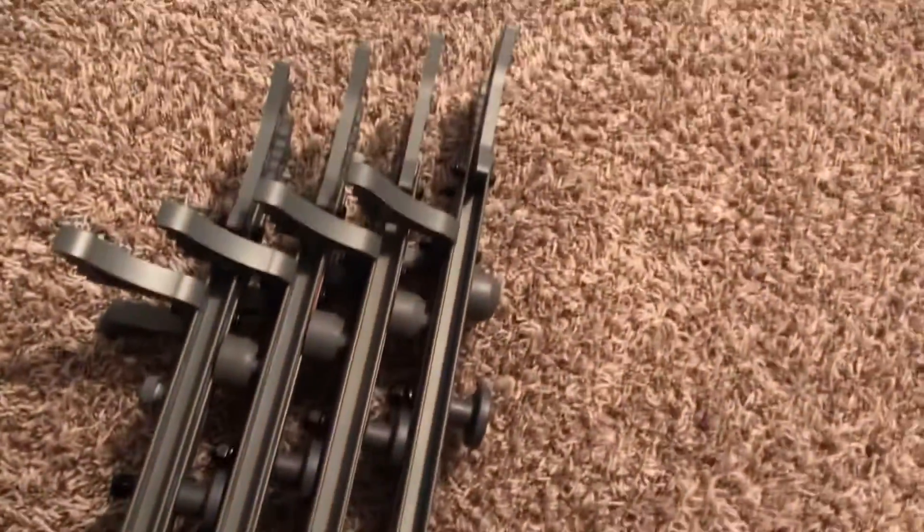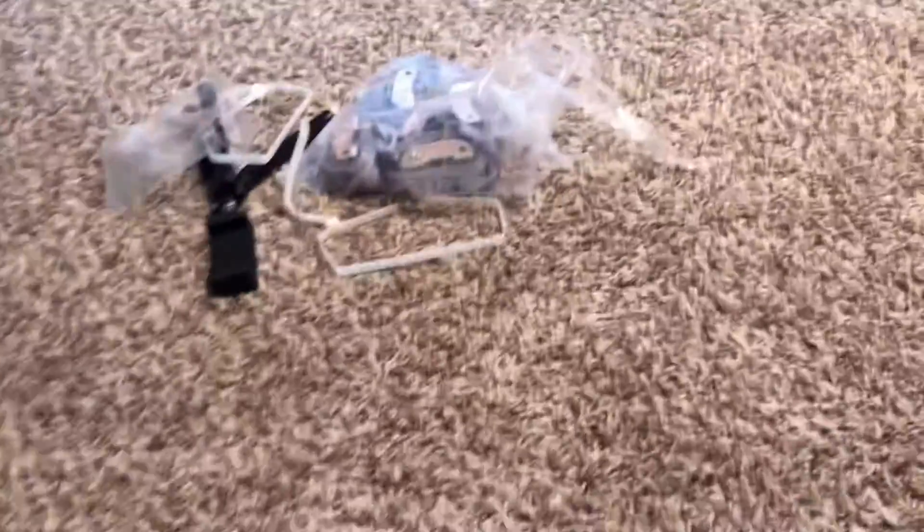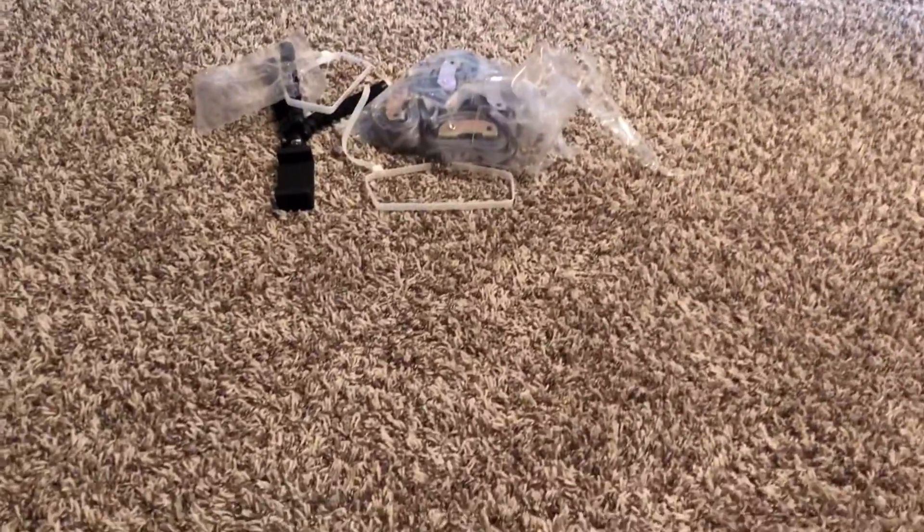They're all together and hold up pretty well. There are the cam straps. Next will be a video on getting them on the tree.